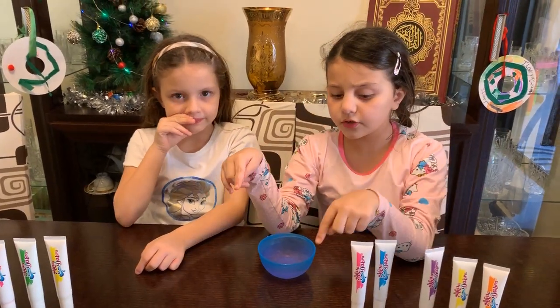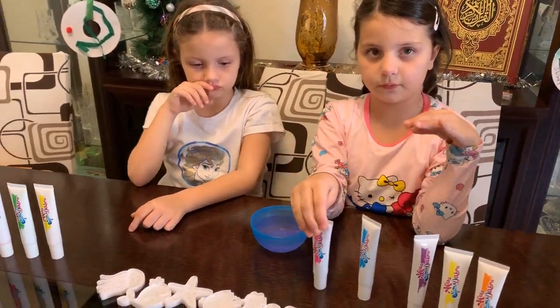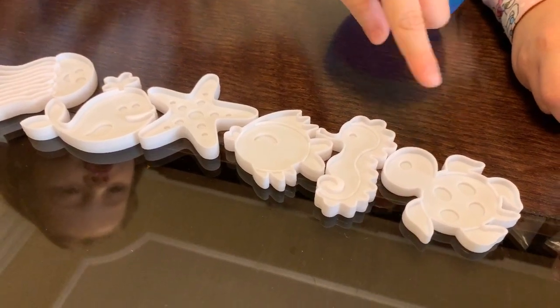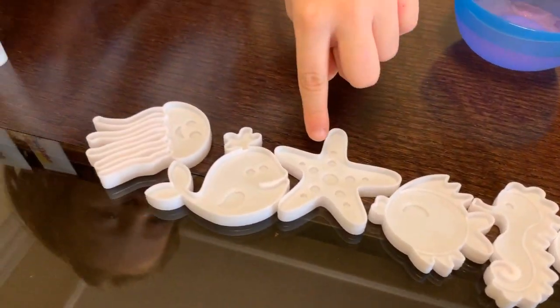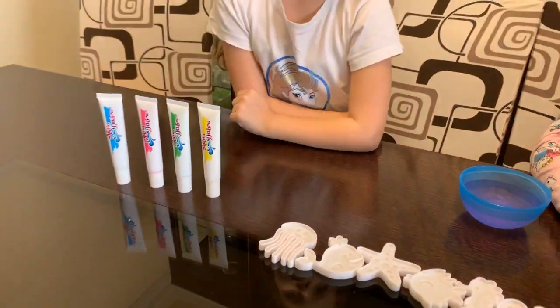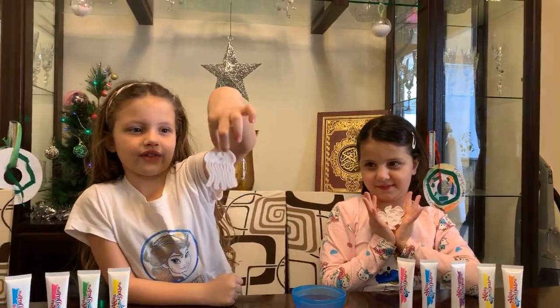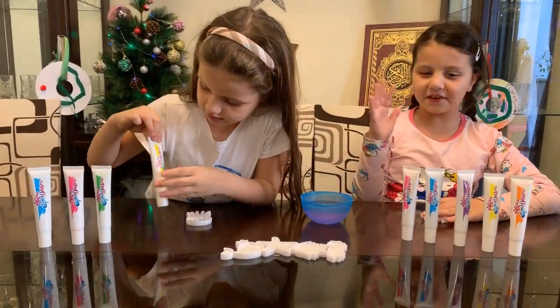Guys, now we're gonna choose forms to pick what color we want. Come see which forms you have — we have a turtle, a sea rooster, a fish, a star, a whale, and a jellyfish! Yalla, let's start! Mariam, which one do you wanna pick? I want a turtle! Okay, Mariam wants a turtle. Yalla, let's get started!